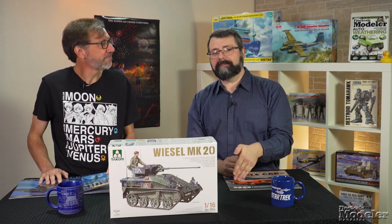1/16th scale — almost big enough for you to get in and drive. This is a really nice addition to that scale, which has become increasingly popular. Look for reviews of it, along with Voyager, the Porsche, and the Camel at FineScale.com in the near future. And while you're there, make sure to check out our videos — FSM at the Workbench and Scale Model Basics.